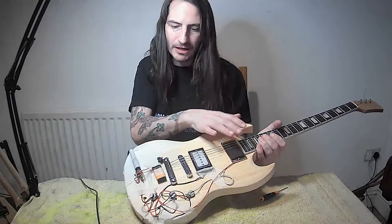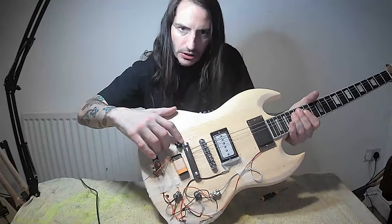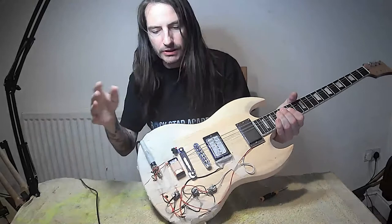We've got the battery driving the active pickup, these are our potentiometers - I'll turn them upside down just to hold things in place while I try playing it. We've also got a kill switch, so by pressing that I can turn the electrics on and off as fast as I like for that kind of funky playing style.